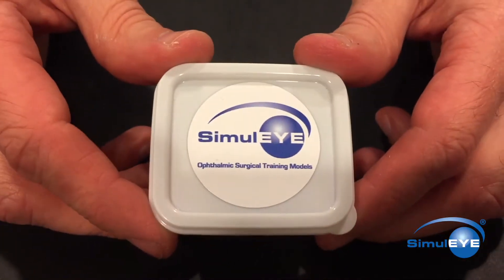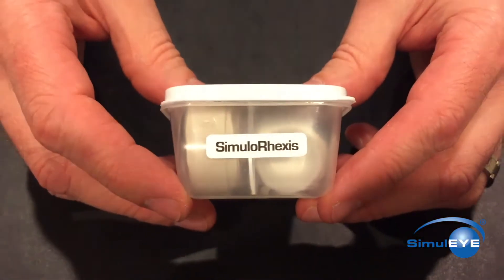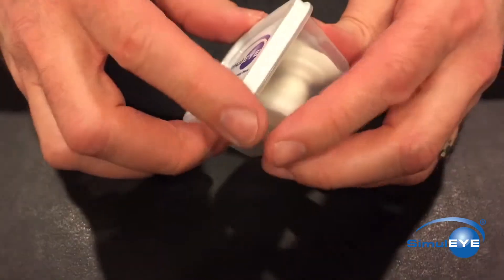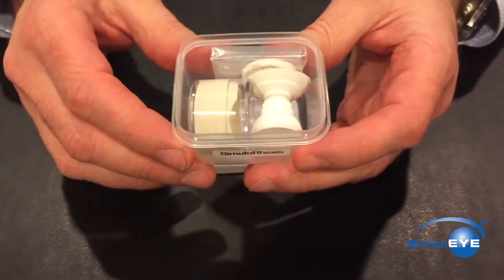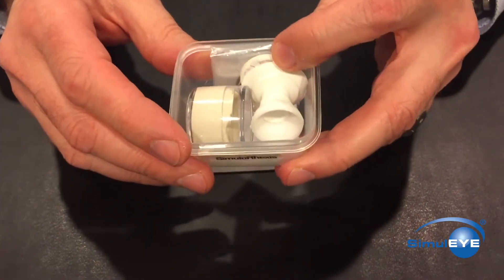This instructional video will demonstrate how to set up and use the Simularexis model. Simularexis is part of the Simulite line of ophthalmic surgical training models and is supplied in a kit.